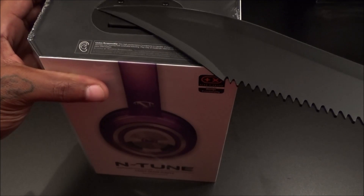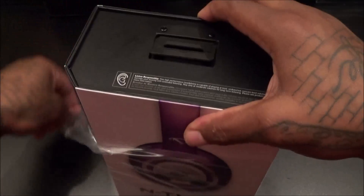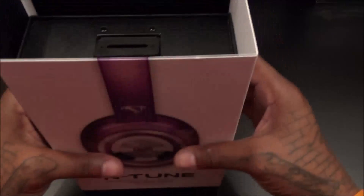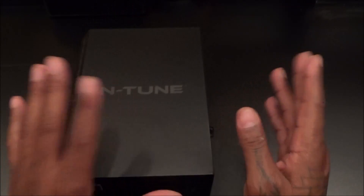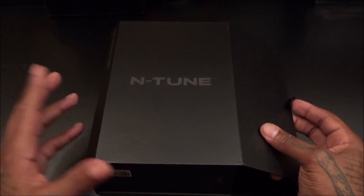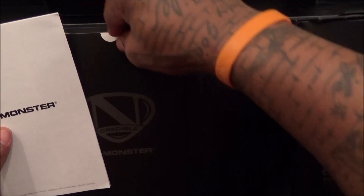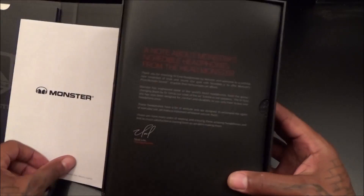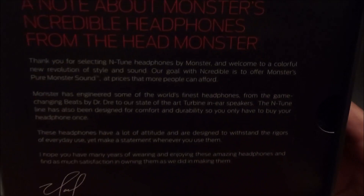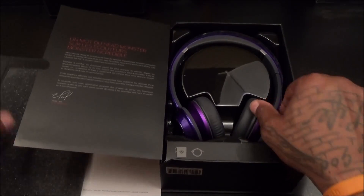Let me grab my unboxing knife and do this carefully because I like to save nice boxes. You get a sleeve design — let's pop the sleeve off. Some N-Tune branding, real slick. For $120 this is a major presentation — I've bought headphones that cost more and didn't come with this kind of packaging. Inside you get the usual booklets and paperwork, plus a little note from Monster letting you know you're getting some quality.